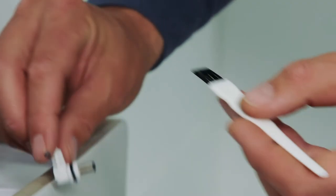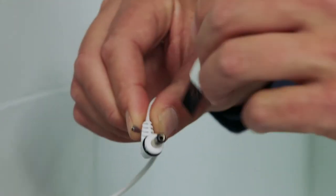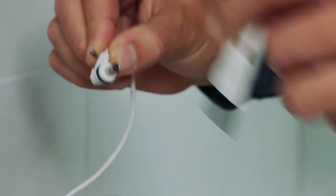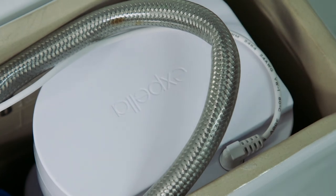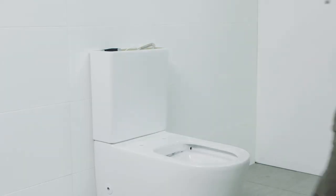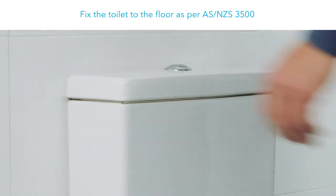Connecting power to the Expella fan. Apply the supplied silicone grease to the O-ring on the 12-volt power cable connector. Plug the connector into the fan and check for operation — the fan will be audible. Fit the cistern lid. Fix the toilet to the floor as per AS/NZS 3500.